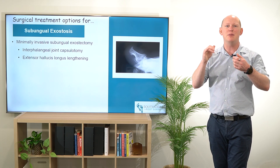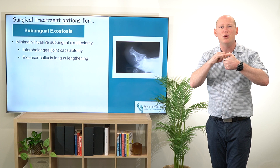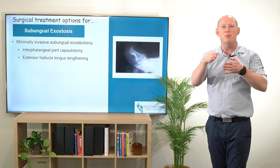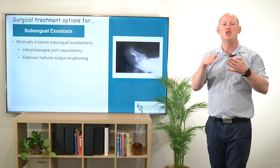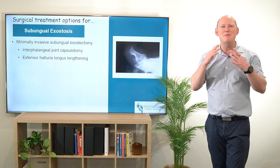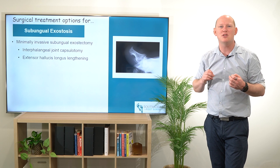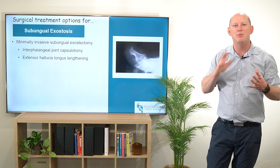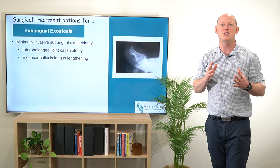That's going to typically be through a single two or three millimeter incision. And depending on the size, a rasp or a burr is going to be used to reduce that distal phalanx at the apex. Immediately I'm going to be able to see this on x-ray that we're removing this prominence at that distal phalanx and putting this patient in a really good position.